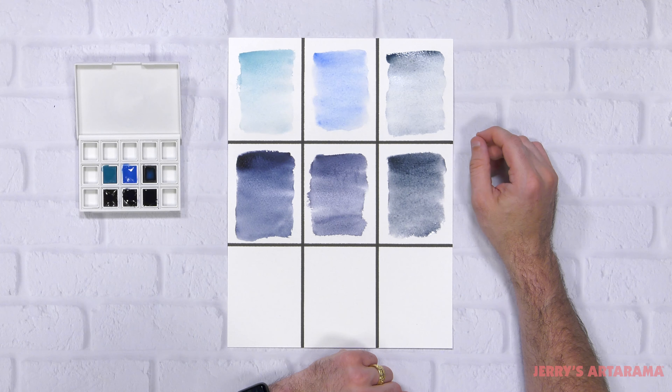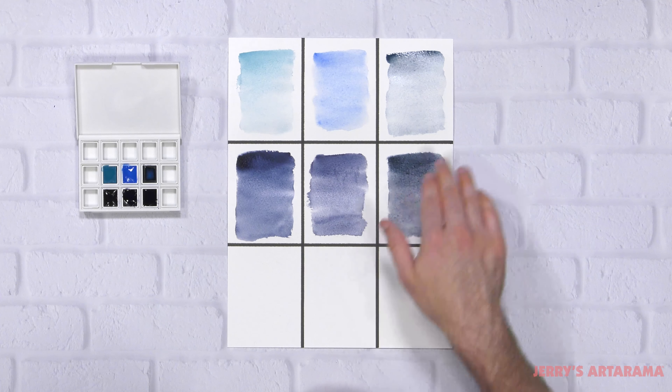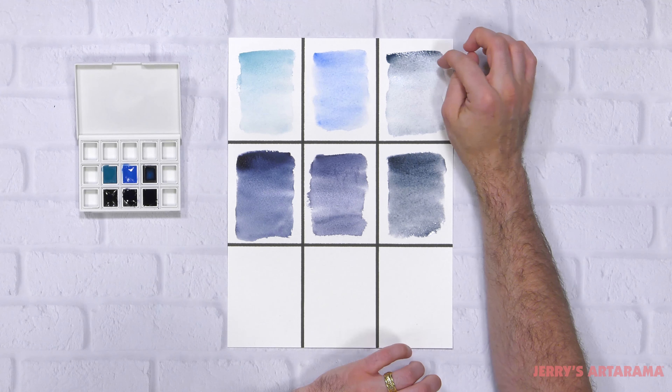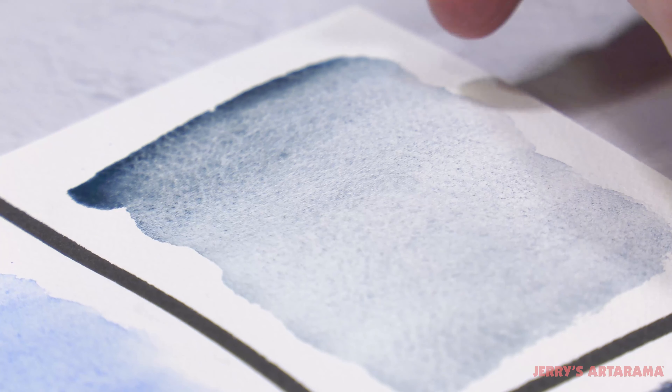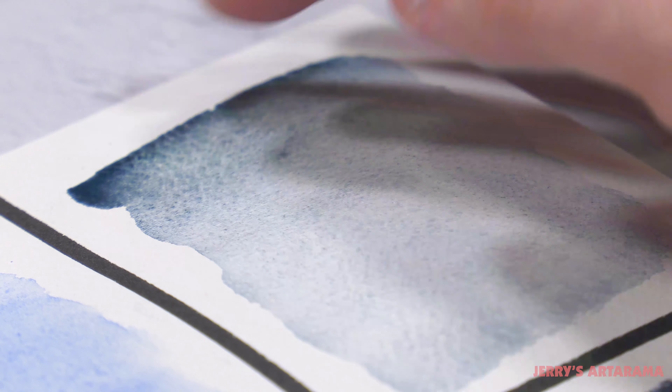You can see here this is a nice collection of blues — some light blues, some dark blues. Also pay attention to the granulation, how it kind of breaks up. This is like a trademark of Daniel Smith where the colors slowly start to break up a little bit — it makes a really nice effect.